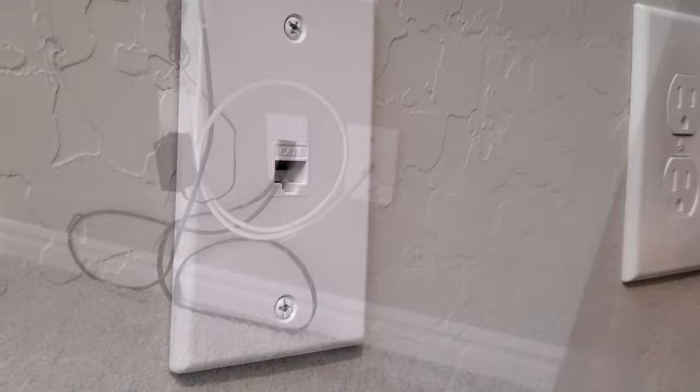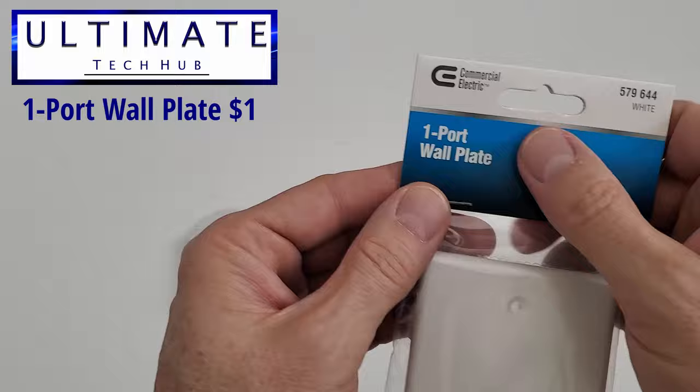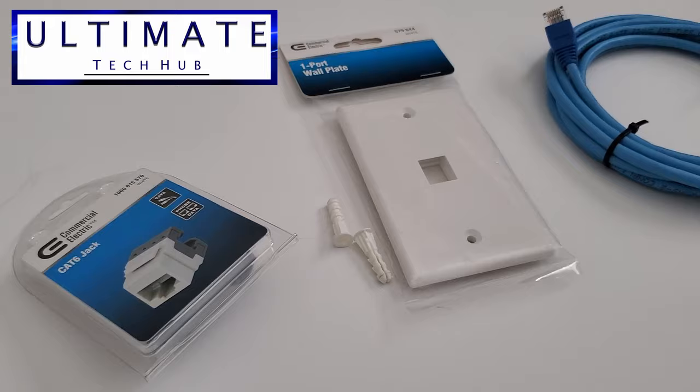Here are the required parts for the install. First you'll need a Cat6 jack, a one-port wall plate, two drywall anchors that fit the screws, and you'll need some Cat6 cable. My cable is about 10 feet, but the length will depend on the location of your new wall jack.